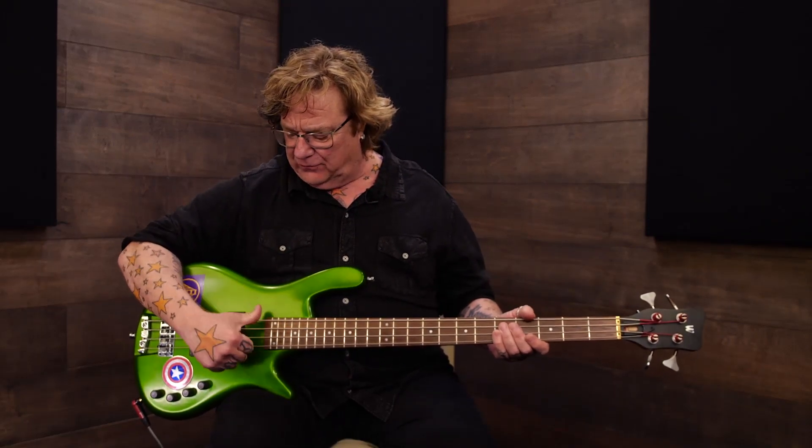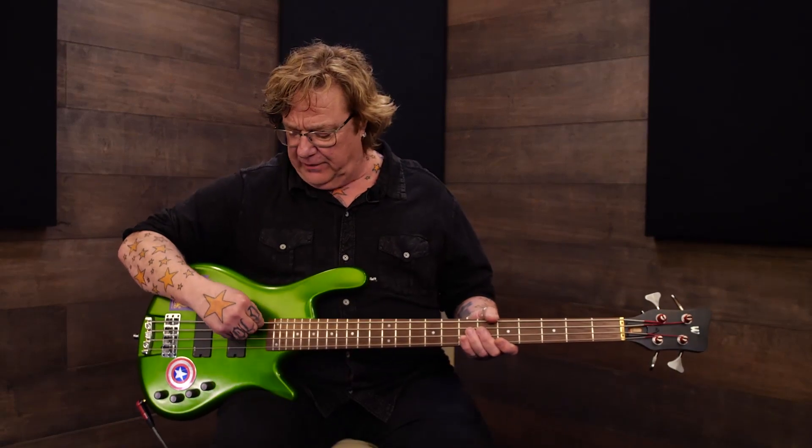Something to be aware of: if you strike the string and it hits a pickup, the sound man starts hearing that pop of your string hitting the pickup, and you're going to be taken out of the PA immediately.